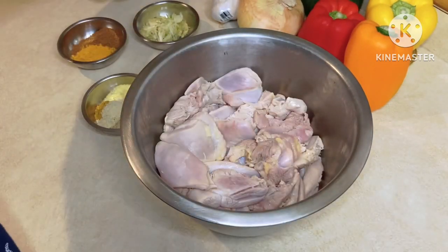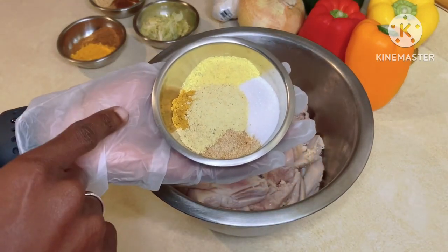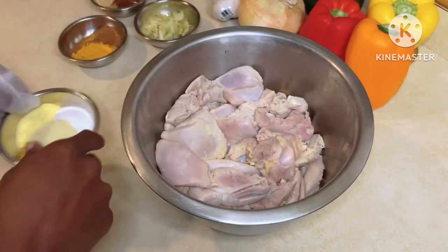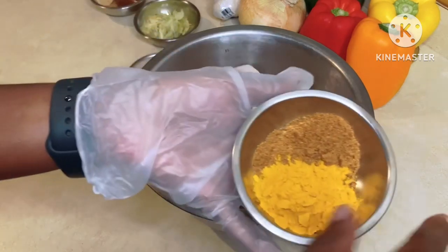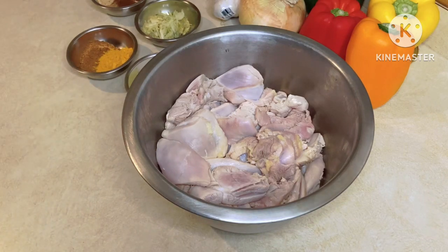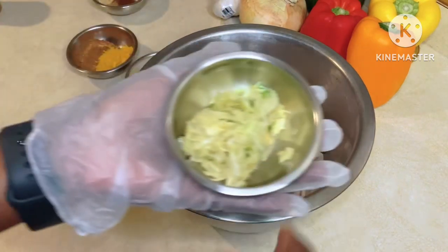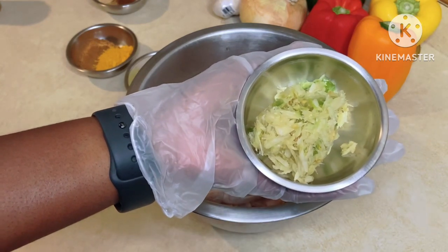I'll put all the measurements in the description below. We've got chicken Maggi, curry powder, seasoning salt, accent, and adobe seasoning. I also have turmeric, and a jerk chicken seasoning I found at Publix — I always like trying new ones. I tasted a little bit and it's good. I've also got about a quarter cup of garlic that I put in the mortar and pestle.